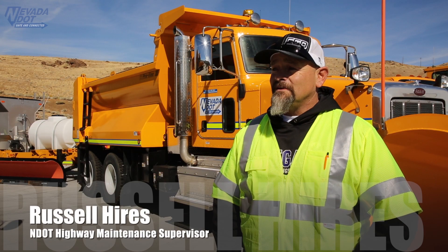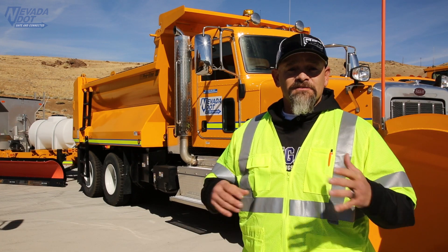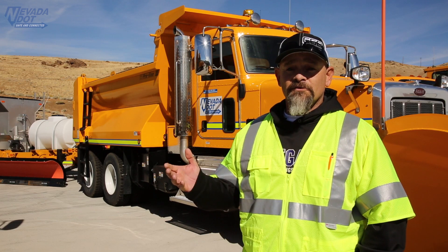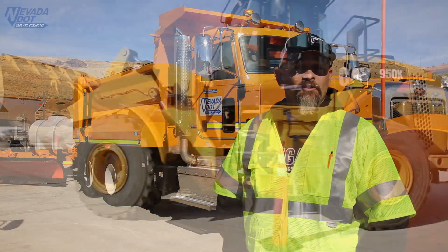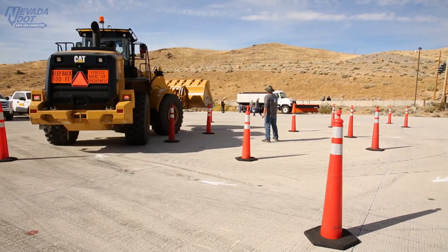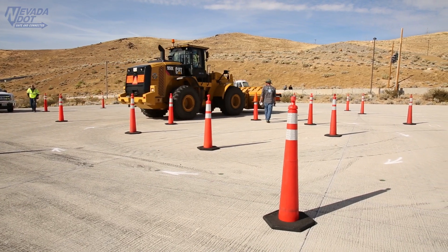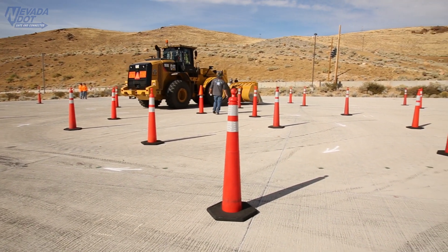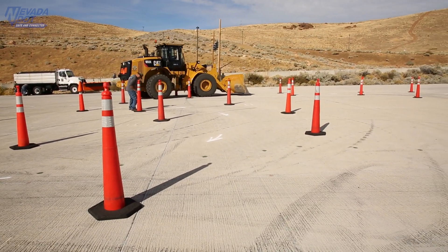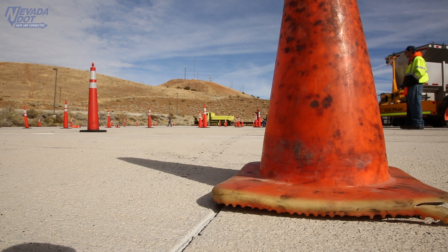This training is basically for all the crews to get together and share their secrets on what's going on, how they prepare for winter, and how they prepare for snow removal. We can see the different kinds of equipment that they use that might be beneficial to us. It's really beneficial for everybody to get together, give little tips, show us different things we could do, and it helps out a lot.